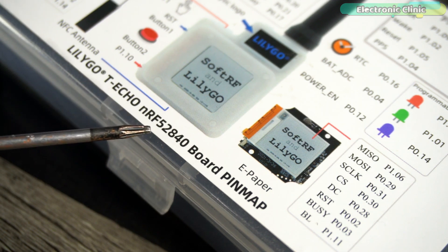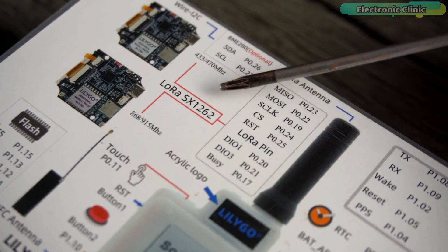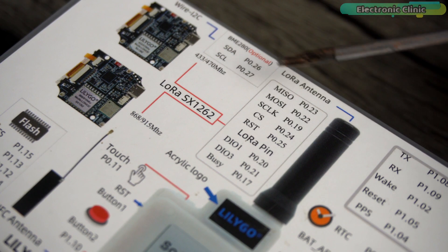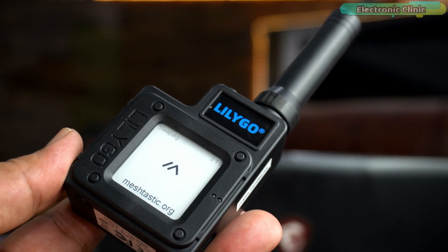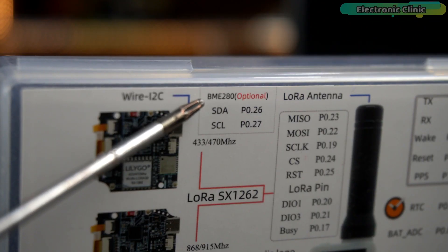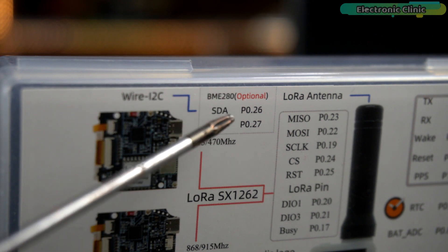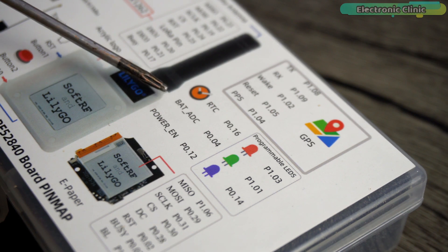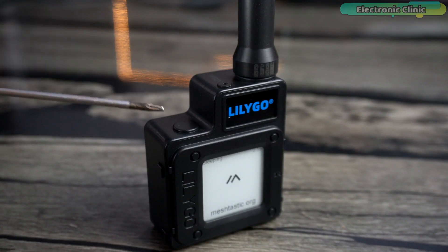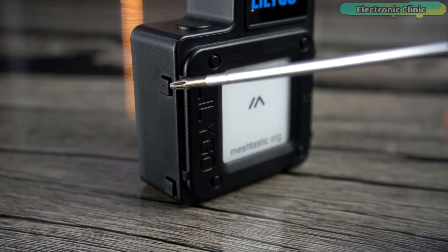The LilyGO T-Echo device is based on the nRF52840 microcontroller unit. It's based on the LoRa SX1262 long-range wireless transceiver module, and you can see its connection details. This is the LoRa antenna. It has 2MB flash, and it also has a BME sensor whose SDA and SCL pins are connected to these pins. It also has an RTC, battery ADC, and power enable, and there is one touch button on the top connected to P0.11.